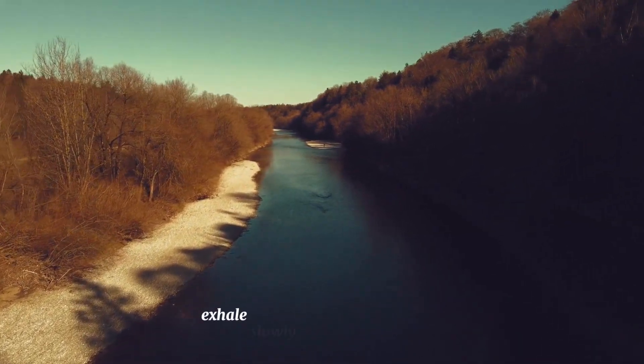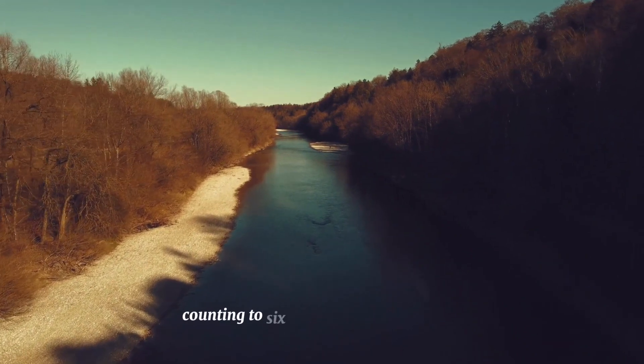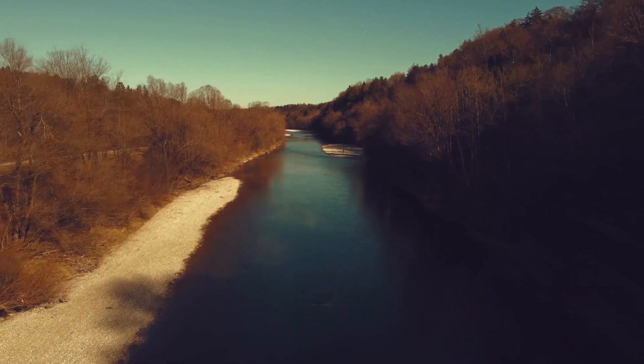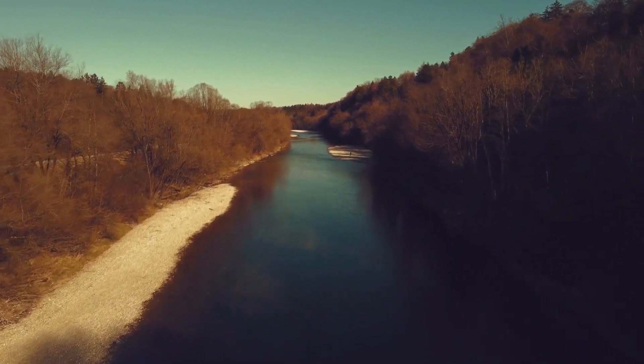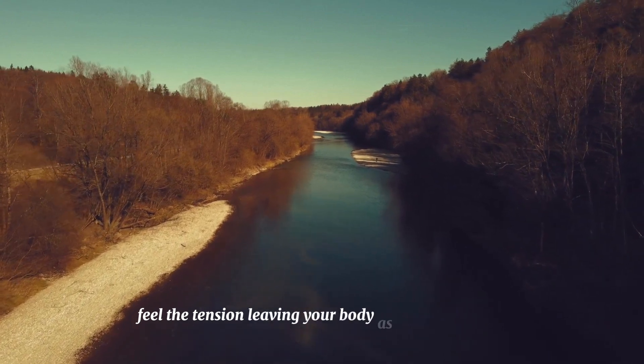Exhale slowly through your mouth, counting to six as you release the breath. Feel the tension leaving your body as you breathe out.